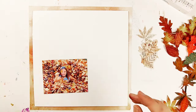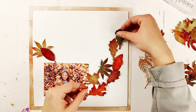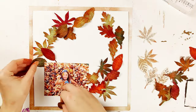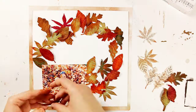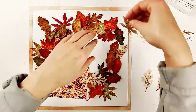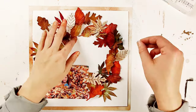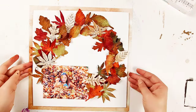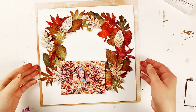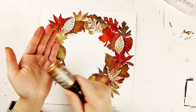Now that all my leaves are complete, it's time to start building my layout. I thought it would be cool to arrange them in a wreath shape, so I'm layering them on and trying to mix up the colors so no two of the same colors are right next to each other. Then I added the stamped leaves on top of that. For gluing I just used my favorite wet glue - just a little bit to get them stuck down.